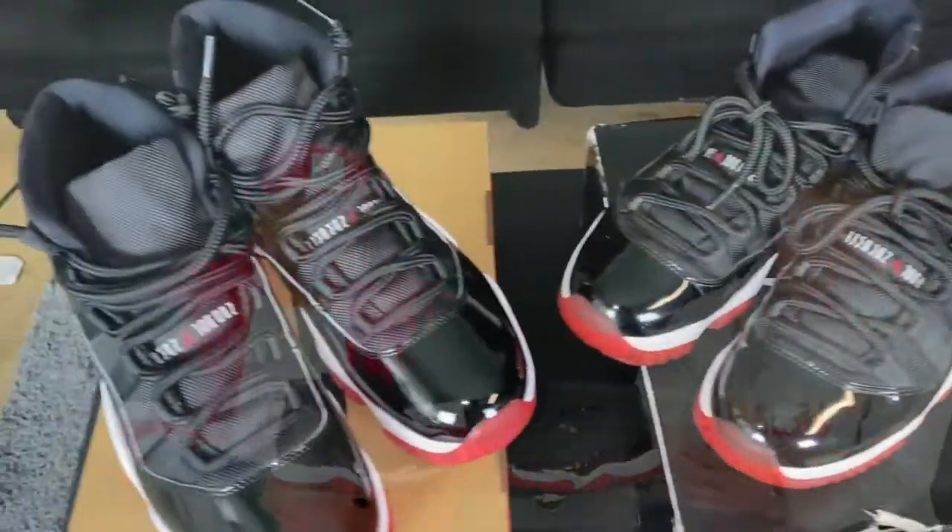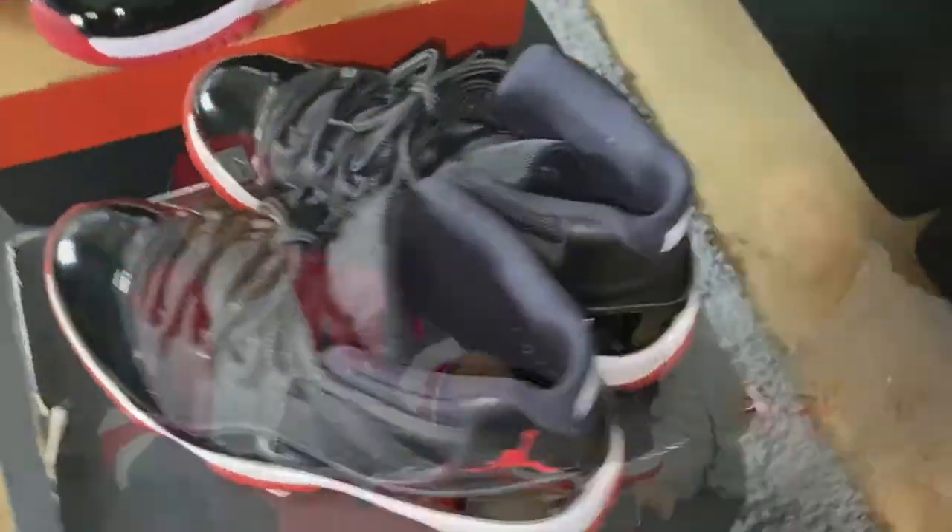On this episode, we've been waiting on this for months to get this one together. We're going to do a little comparison video on the 2012 versus the 2019 pair of the Bread 11s. Great shoe, so without hesitation we're going to jump right into the review and get to it.